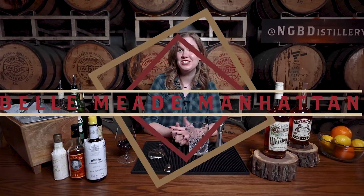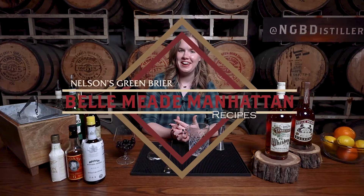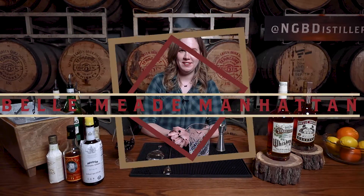Hi guys, my name is Rachel Ramirez. I'm here at Nelson's Greenbrier Distillery, just hanging out in the Barrel Warehouse right now. We are going to make two different variations on a Manhattan today.